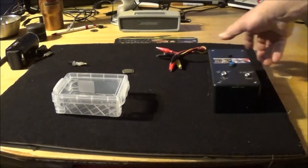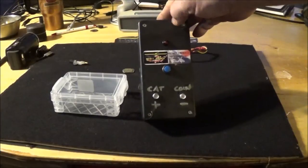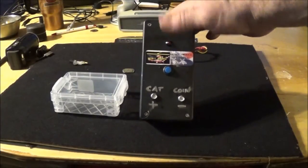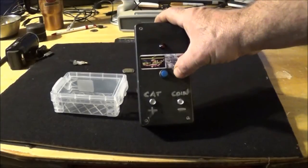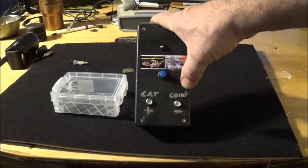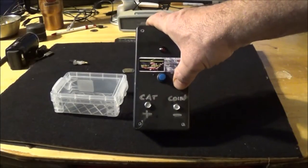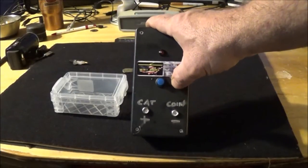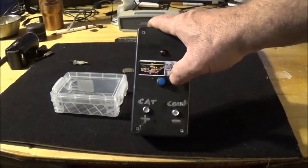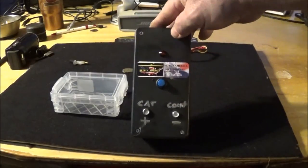Okay guys, here's the basic electrolysis unit. Occasionally they'll come in a different box, but this is the basic setup. You have one LED on top, one on/off power button, and two terminals. One is marked CAT for catalyst metal, the other is marked coin, which attaches to your coin or small relic. These are powered by 9-volt batteries, and you can also switch to a 12-volt battery pack which comes with it — it's contained inside.